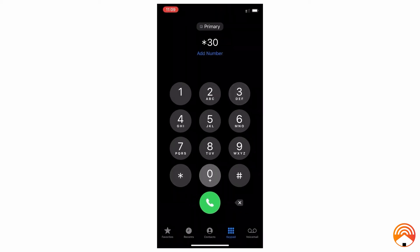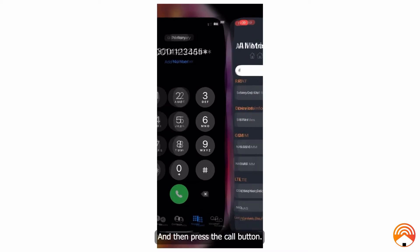Dial the following code on your keypad: star, three, zero, zero, one, pound, one, two, three, four, five, pound, star — that is *3001#12345#* — and then press the call button. This will launch the field test mode app.